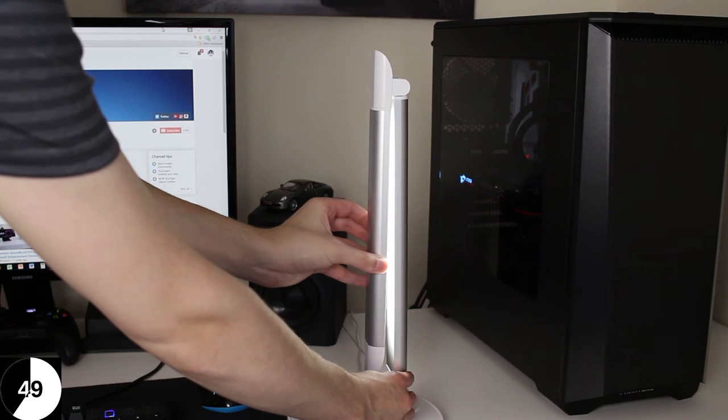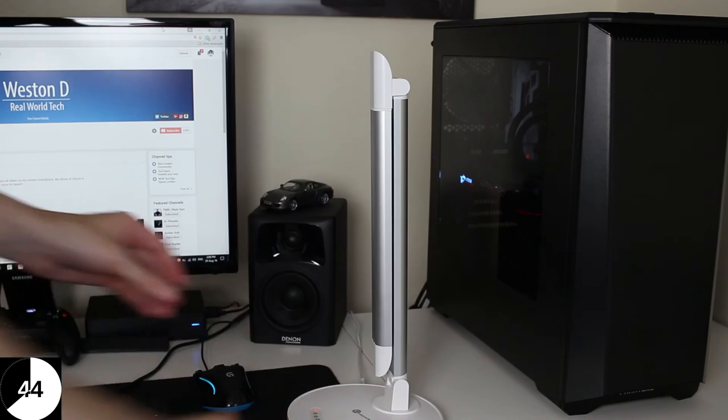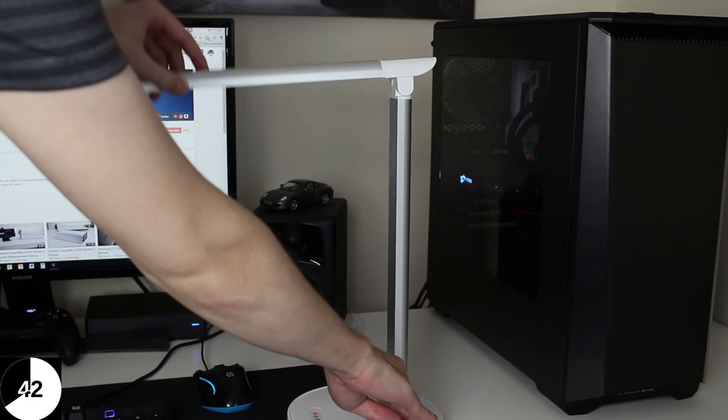Now we get on to another cool feature, and that is a folding mechanism. That means you can fold it flat, so just in case it's in your way you can fold it together and it's out of the way.